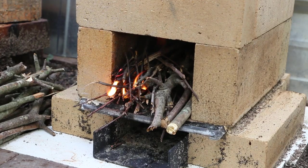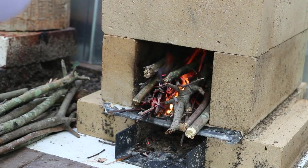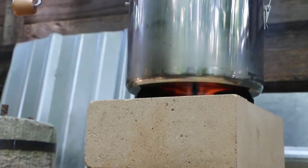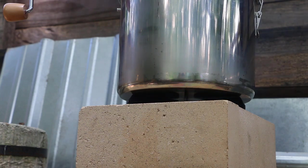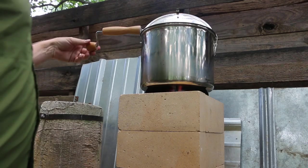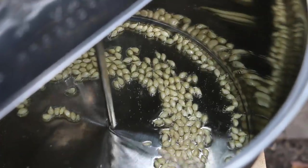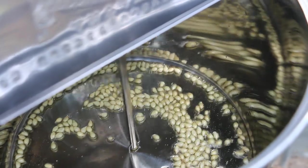The flame is already starting to lean backwards as the draft kicks in. The flames are reaching the bottom of the pot now — I can hear the rocket burn, that roar. I'll start turning this. I can hear the oil starting to bubble. I'll give you a top-down look here. The oil is hot and I'm beginning to hear a few pops. I'm going to add the sugar.